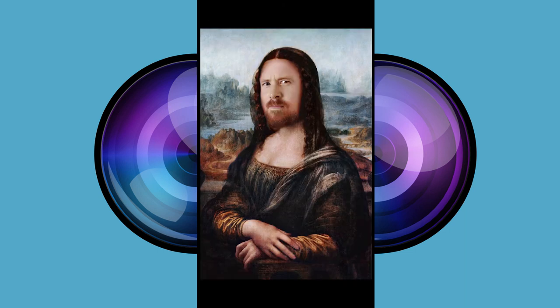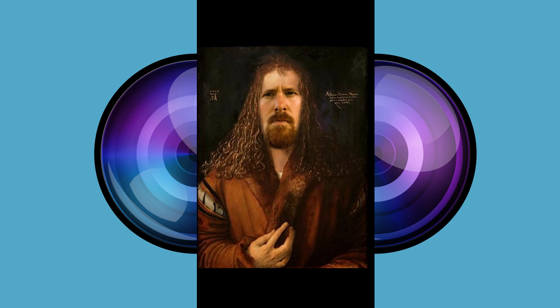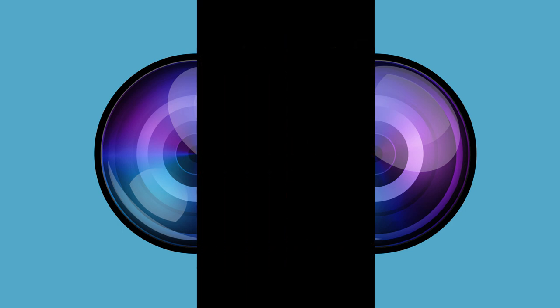Here are a few more pictures I created using the app. But remember, it's really important to first ask for permission before you use anyone's picture. Have fun creating your masterpieces!